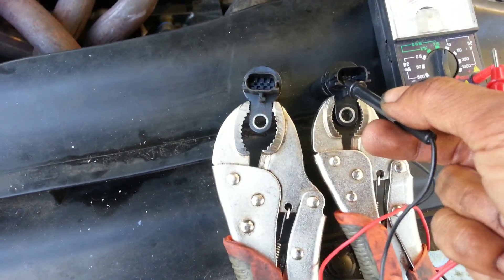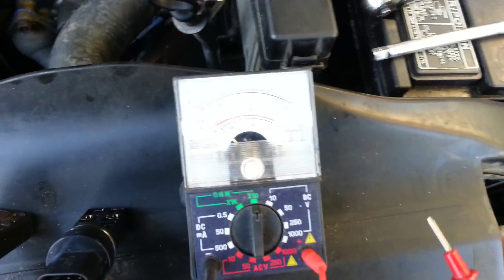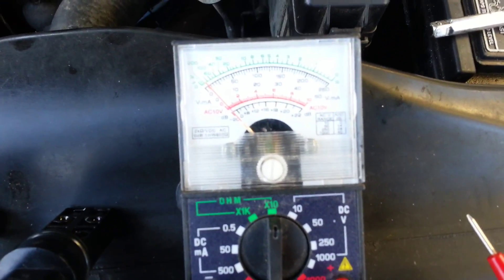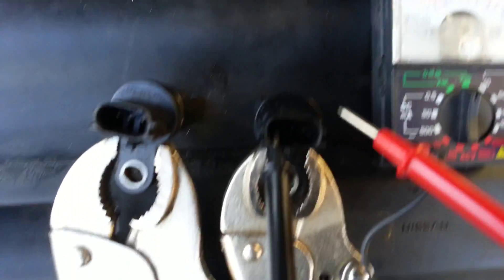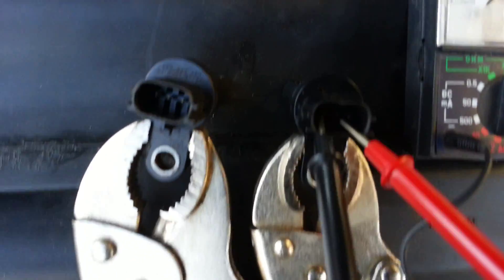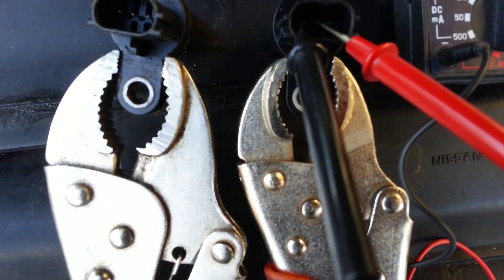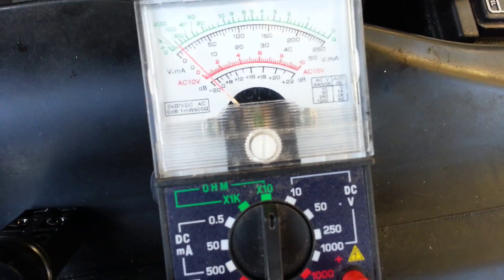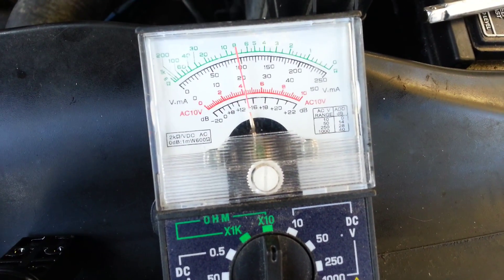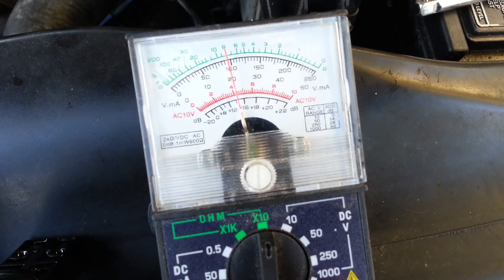Now we're going to check the good one. The good one is the crankshaft position sensor for the 2003 Nissan. Same situation — I'm going to hit the second pin. And it went up to 100. See that? 100.